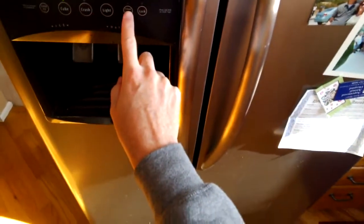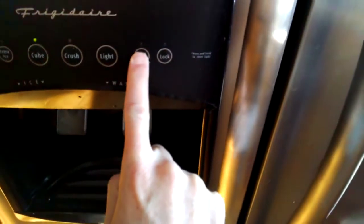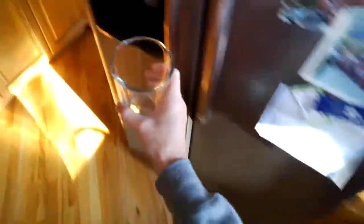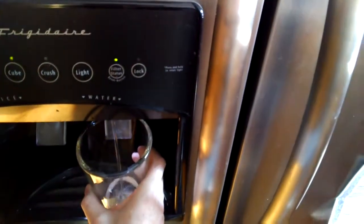Now I need to reset the filter. You've got this little filter status button right here — just go ahead and hold that down. It changes colors. It's all done. So now when we go to fill up our glass again, you should see that that light is green, which it is.